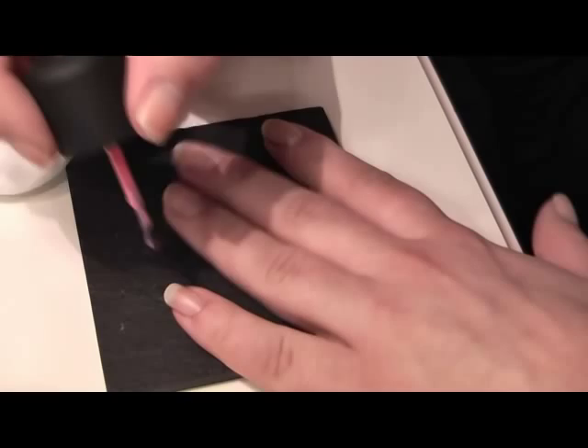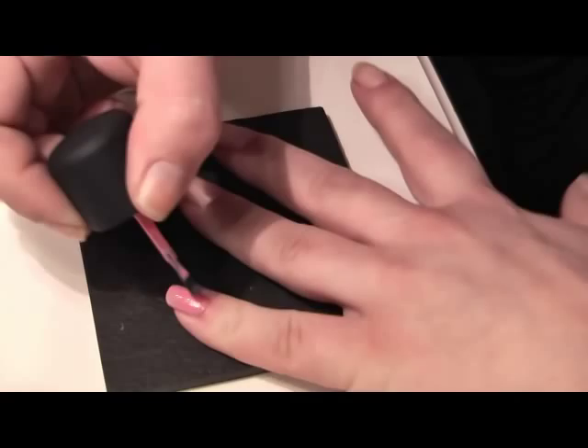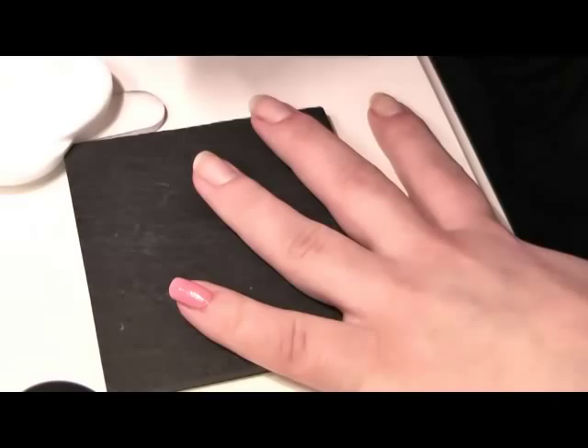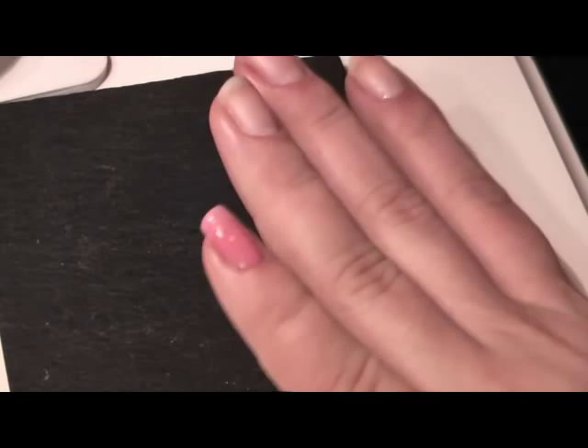So I'm taking the pink and I'm just going to apply it to the nail. I'm going to have to zoom you in for this I think, so you can have a good look — get right up close with the product. I hope the colour's coming up okay. Now that's your colour — it's quite a pretty baby pink and that's just one coat.